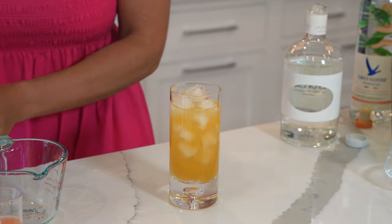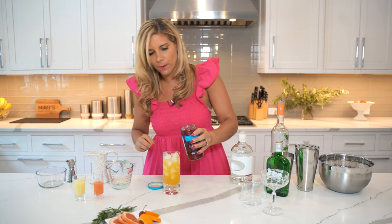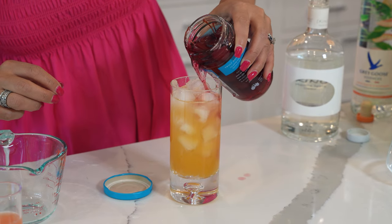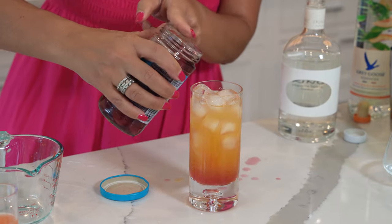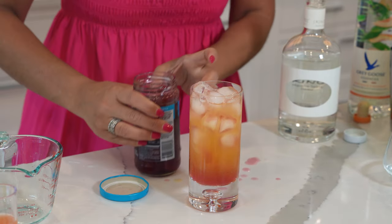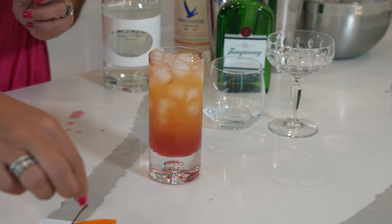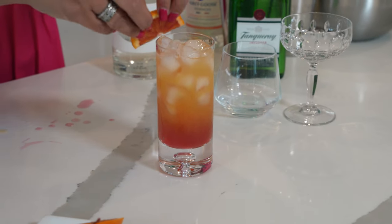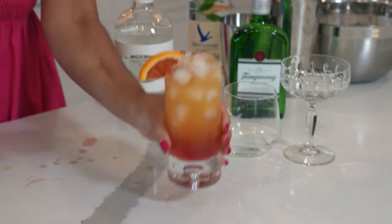To make it look like a sunrise, we're going to use some grenadine. We're just going to pour some grenadine on top, floating it to make it look like a beautiful sunrise. And we're going to garnish this with an orange and a cherry. And this first cocktail is ready.